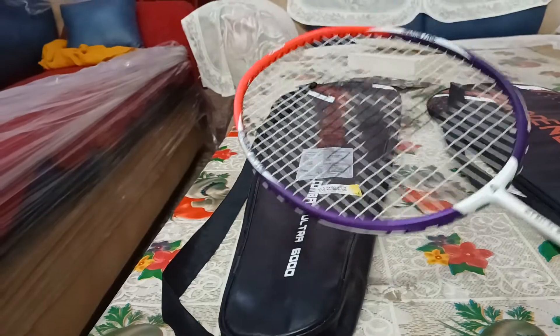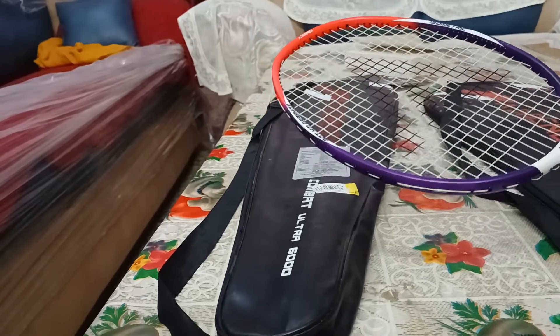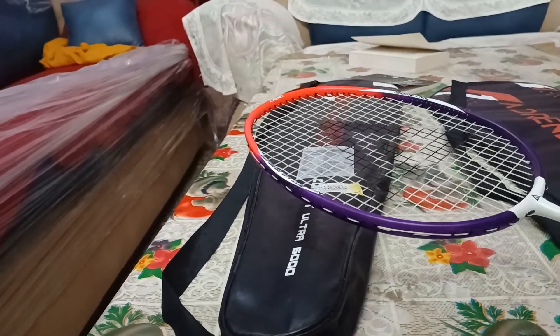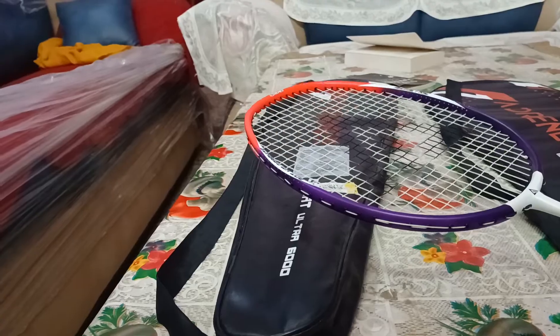The head shape is isometric. Most rackets nowadays are manufactured as isometric only — the oval head shape was a trend in older rackets, but now it's a thing of the past. You only get isometric head shapes these days.